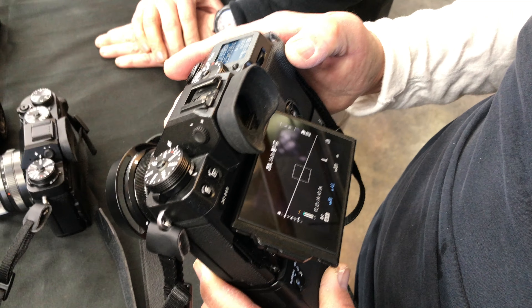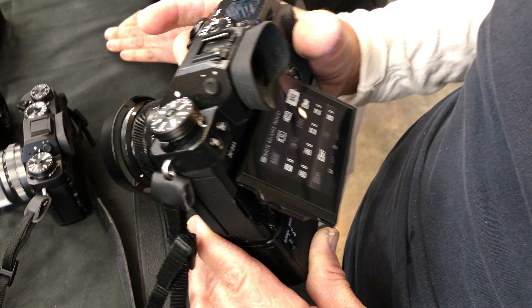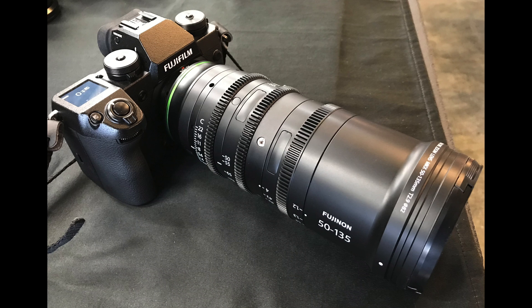This will wrap up the first look at the Fujifilm X-H1. If you haven't subscribed to my channel, be sure to hit that subscribe button, and if you like what you're seeing, hit that like button. I will have some comparisons of this camera to other cameras coming up very soon, plus some other surprises. Thank you.